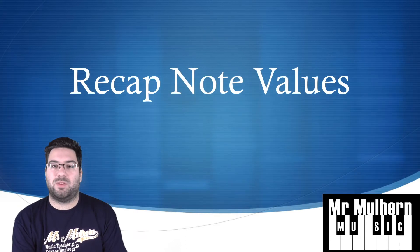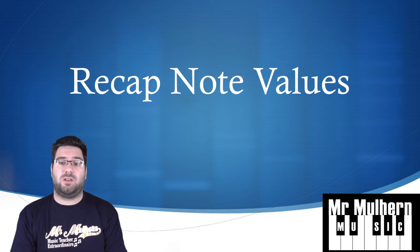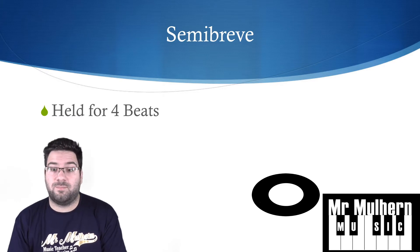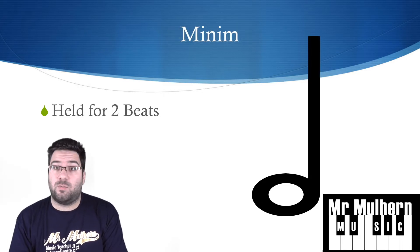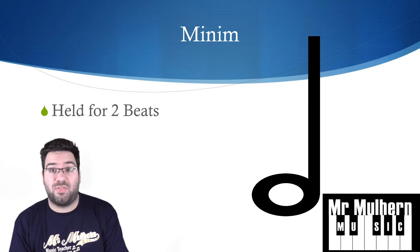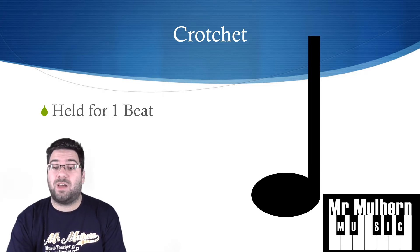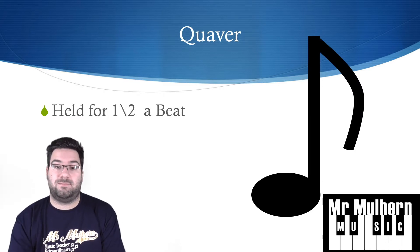Let's get started with a recap of what we did last time. Our first note was a semi-breve — it's held for four beats and it looks like a squished circle. The next note was a minim — a squished circle with a stem on the side, held for two beats. Our third note was the crotchet, held for just one beat, with the squished circle colored in.